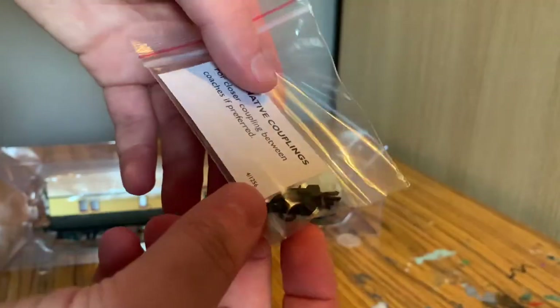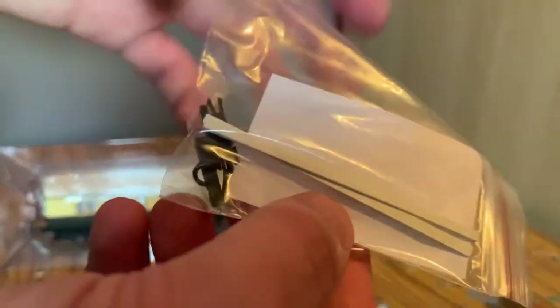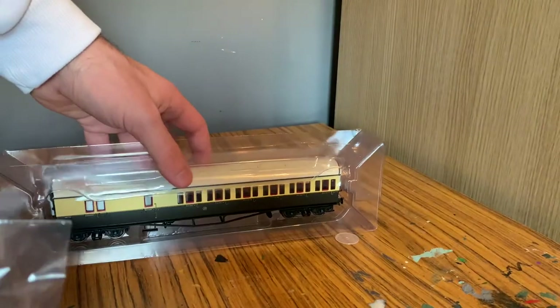One thing I've noticed while taking it out of the box is this does actually come with alternative close couplers, which is a really cool thing to have. You can have them coupled a bit closer together than you would using the standard Hornby couplings.